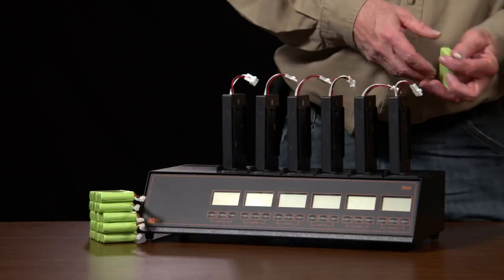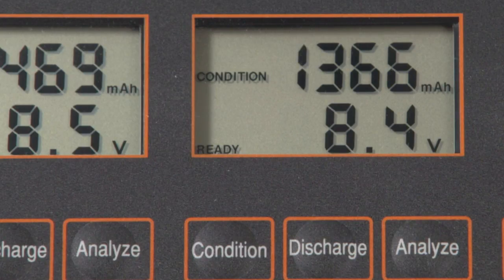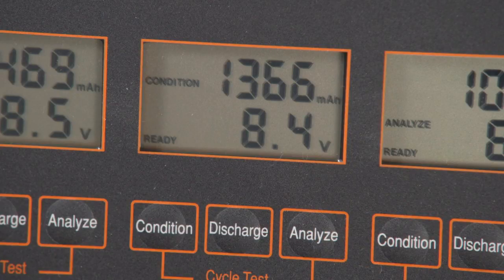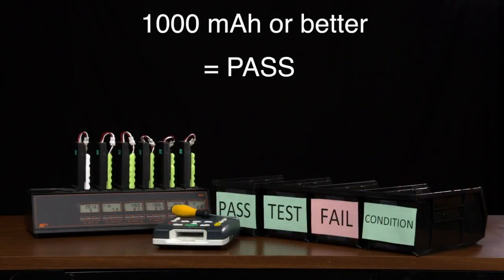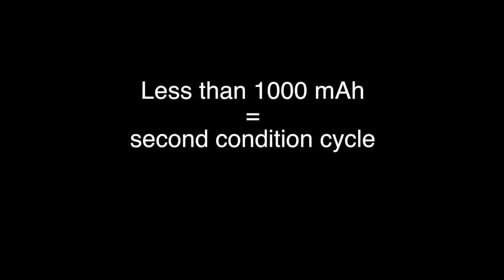Conditioning Mode. Conditioning unused batteries will either bring them up to acceptable levels or it will detect if they're defective. To condition batteries, remove them from the condition box, attach them to the slots, and press the condition button on each display. Conditioning Mode goes through three charge and discharge cycles. It may take a while to run through the cycles, so once you press the condition button, you can leave and come back later. When you return, read the results on each display. Again, we're looking for 1000 milliamp hours or better. Batteries that show 1000 milliamp hours or better when the conditioning cycle is complete can be removed and placed in the box labeled Pass. When the conditioning cycle is complete, you should run batteries that read less than 1000 milliamp hours through a second condition cycle by pressing the condition button.